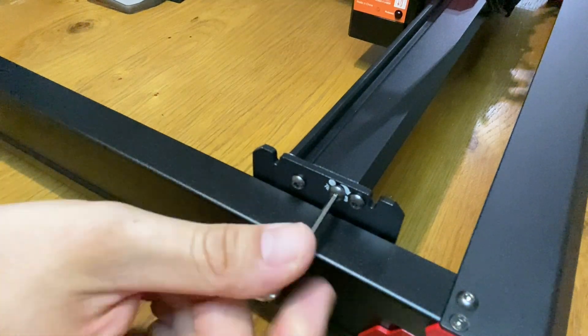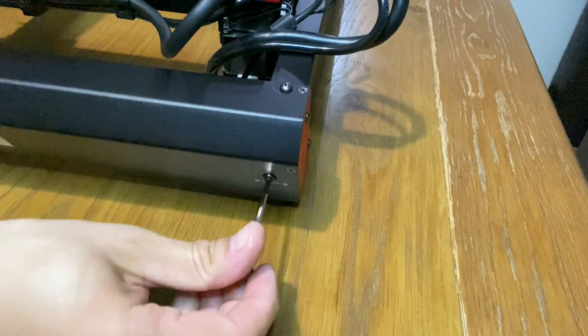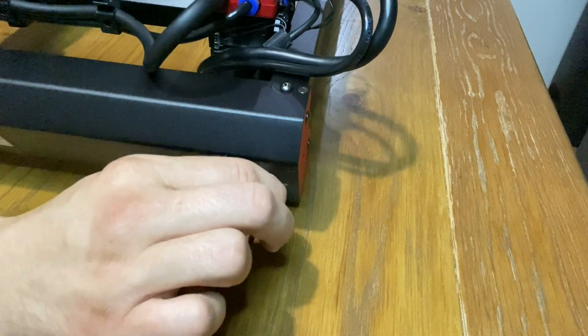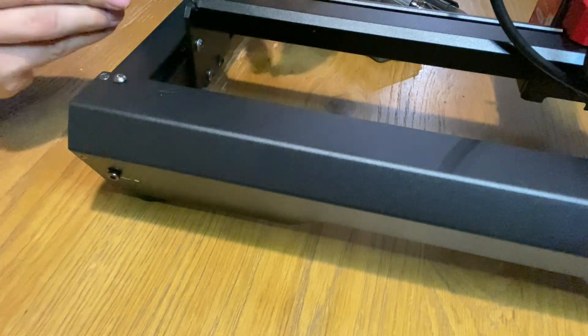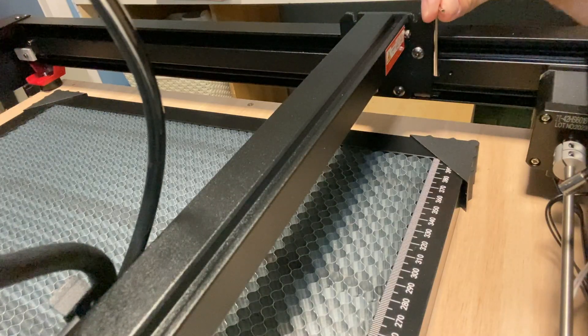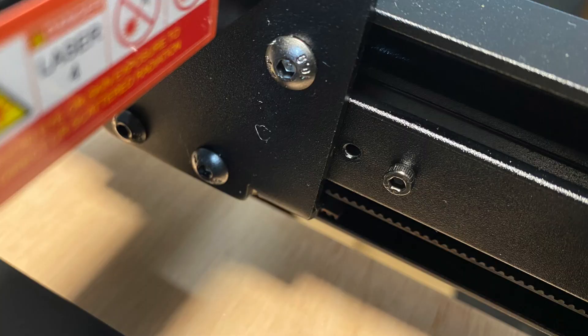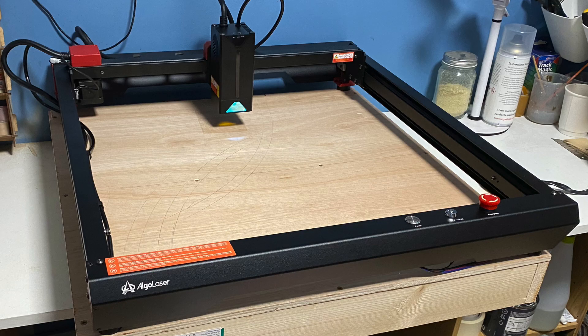There are three belts on the machine which all need to be suitably tightened. As a guide, the instructions say this means the laser module can move smoothly. I saw a video on YouTube which mentioned that the x-axis was hitting a bolt — the solution offered was to move the screw to the hole next to it. However, this is more likely to be a belt tightening issue, so it's worth spending a bit of time on the setup. I was quite fortunate to have a spare baseboard for the Algo Laser to sit on. It's essential to have a solid platform as a base due to the nature of the machine and the multiple movements it makes.